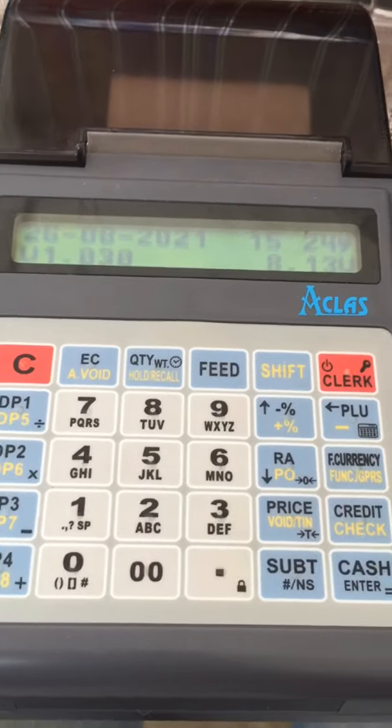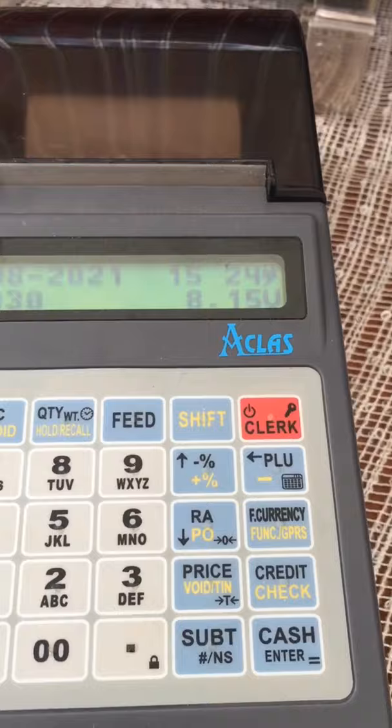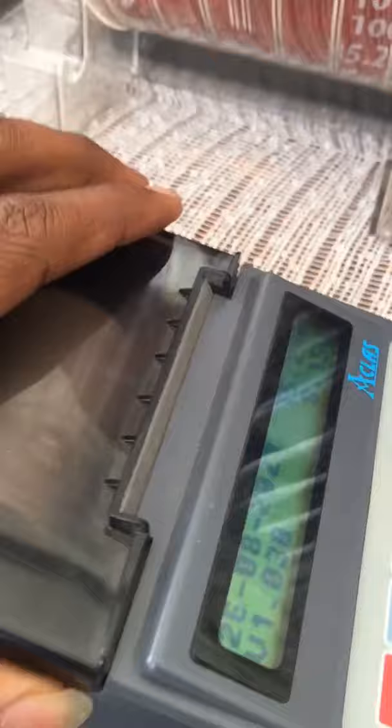Hi guys, most people have been asking how to install the paper in an ETR machine. So if you want to change the paper in an ETR machine, let me show you.